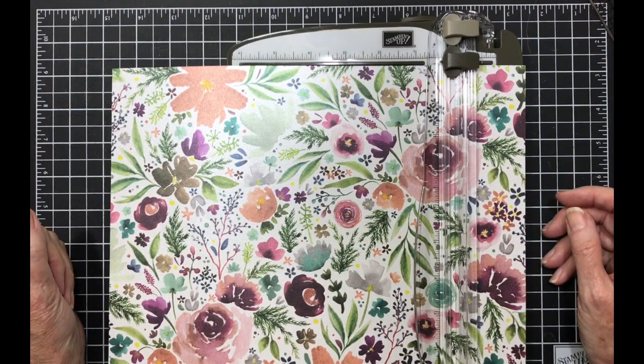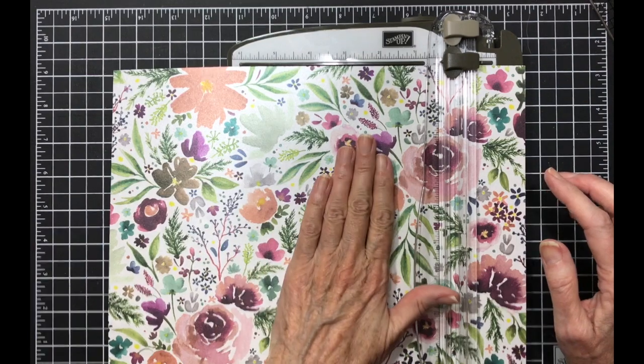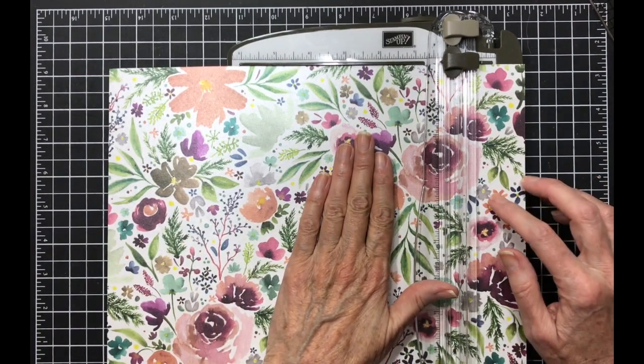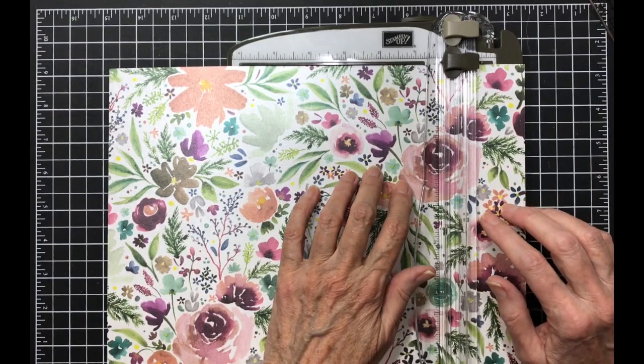Since my video for the one sheet wonder Christmas cards didn't turn out, I decided to do it again. I'm going to use the frosted floral paper and I'm going to make thank-you cards with these because I need some thank-you cards.